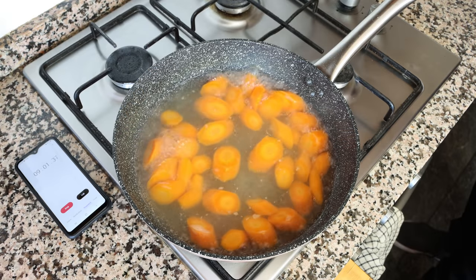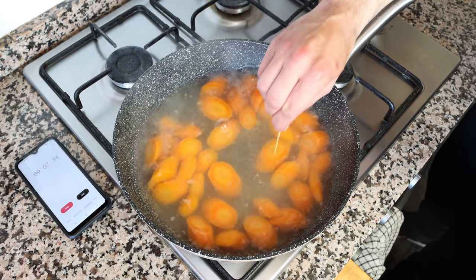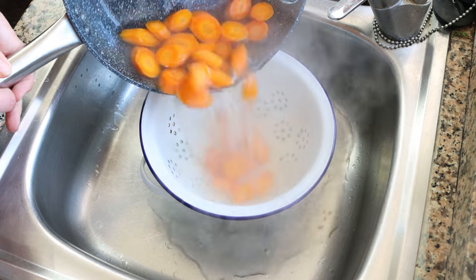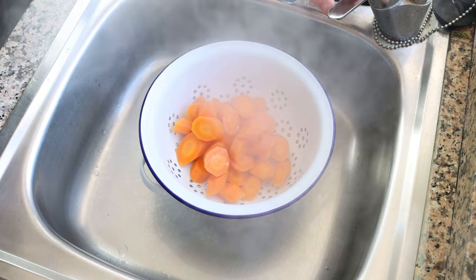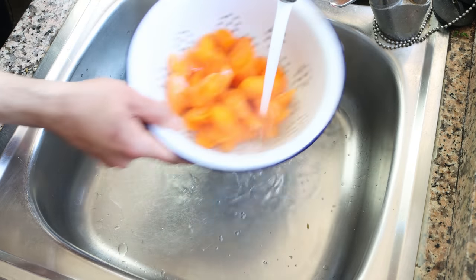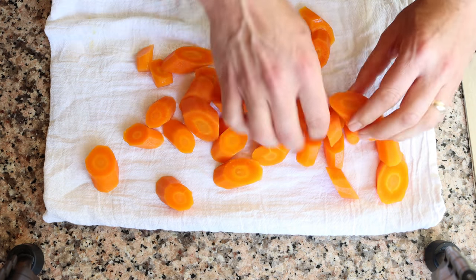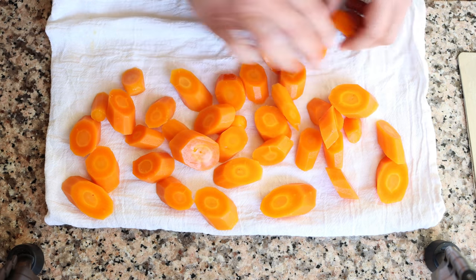After about nine minutes, those slices of carrot should be perfectly cooked. You can always pierce them with a toothpick — if it easily goes in but with some resistance, they are ready. Remove the pan from the heat, drain the carrots into a colander, and rinse them under cold running water for about 30 to 45 seconds to stop them from cooking. Then transfer the slices to a dish towel in a single flat layer and gently pat them completely dry.